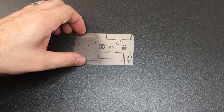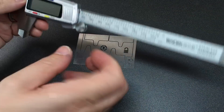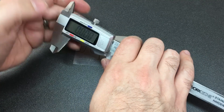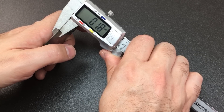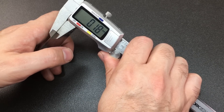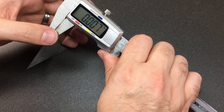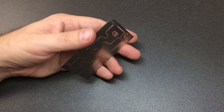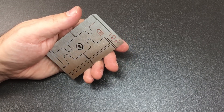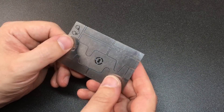Like I said this is surprisingly thin stuff. I'll get my calipers out for you and show you just how thin this can be. So turn these on and zero them. This is in millimeters — it is about 0.18 millimeters or 0.007 inches, or seven thousandths of an inch. So we're talking about very very thin shim material here, and surprisingly strong stuff.